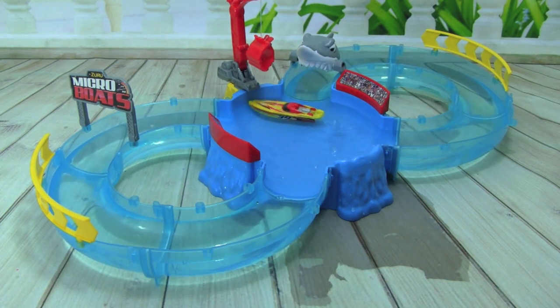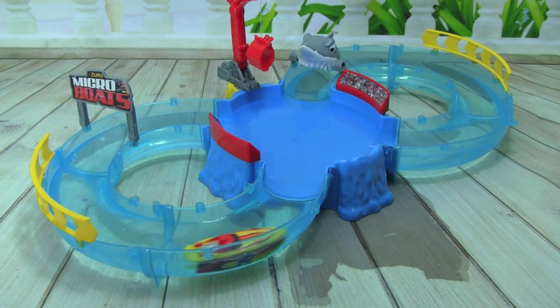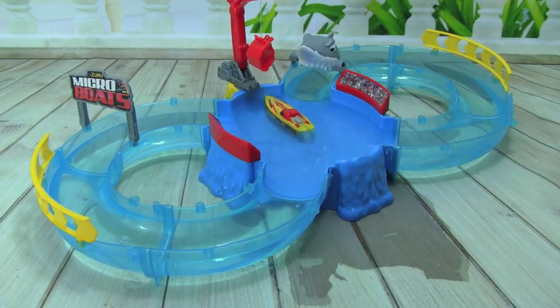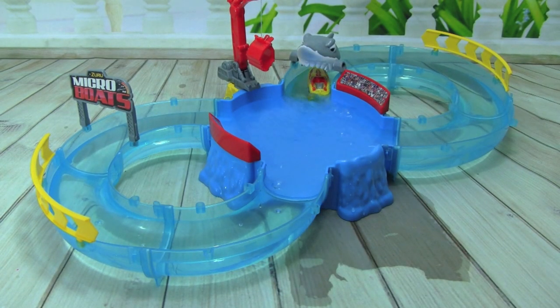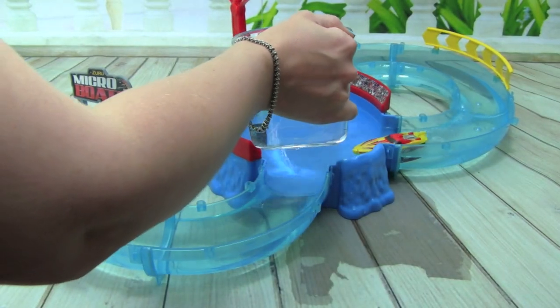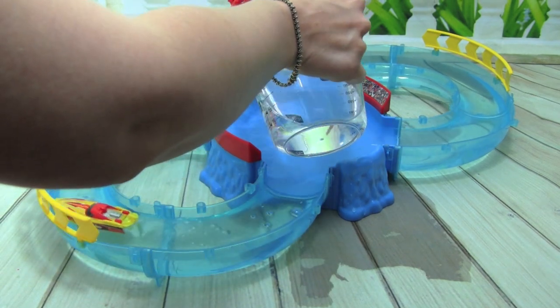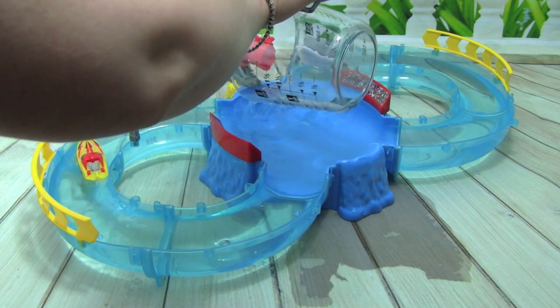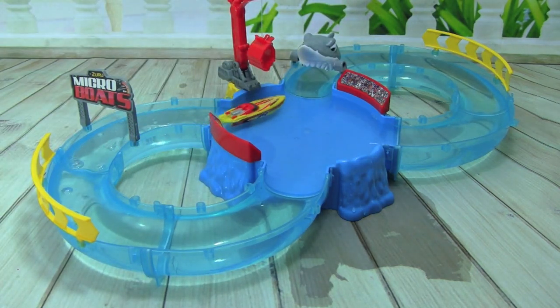He's flying! Still wants to go in circles, but he is flying. Maybe put just a little bit more water in there — let's get it all the way up and see what happens. Whoa, into the shark mouth! More water, even more water. It's almost to capacity now, let's see how it does.